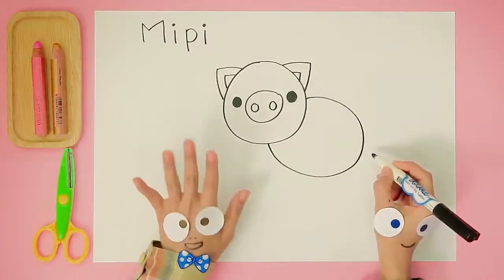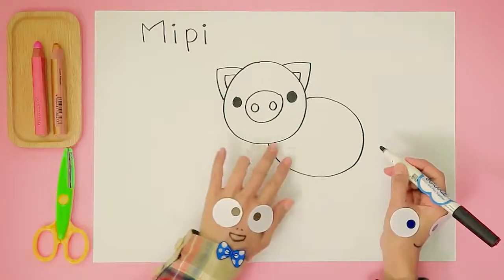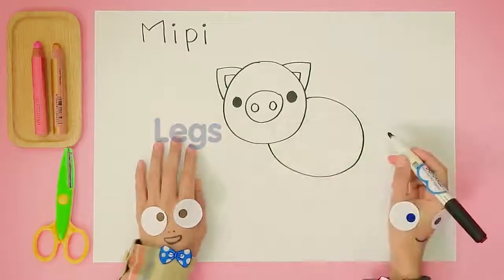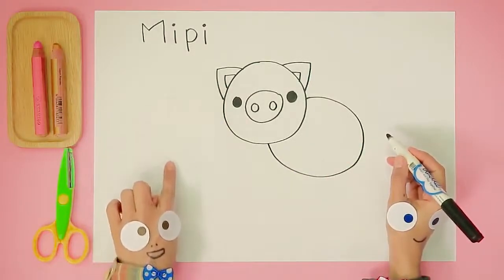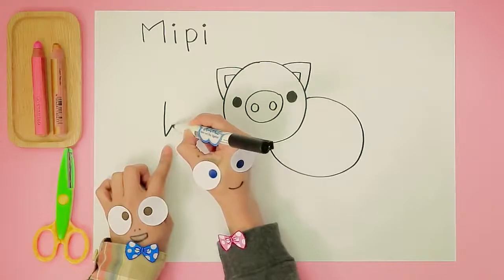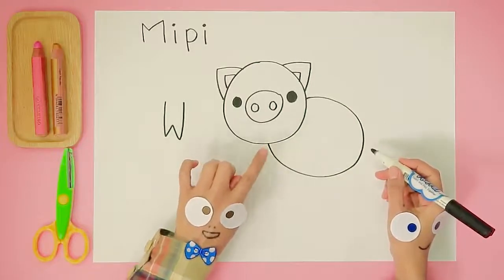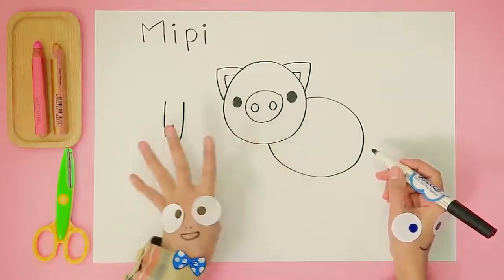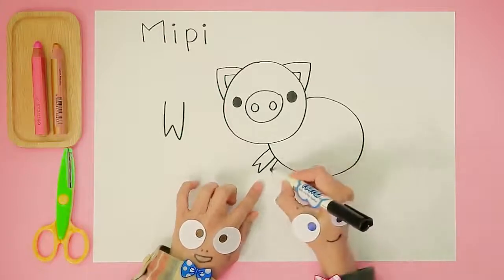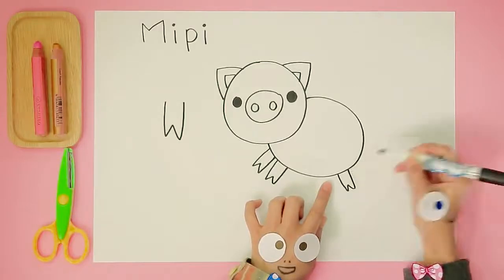Looking great! What should we do next? Very smart, Handy Helpers. Let's draw Meepie's legs — her feet are like really long W's. Let's practice off to the side. Let's draw four long W's on Meepie. One... Two... Three... And four!